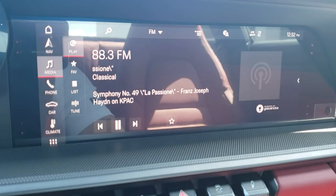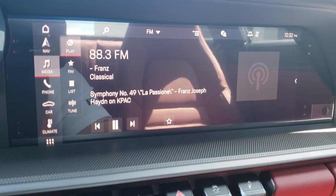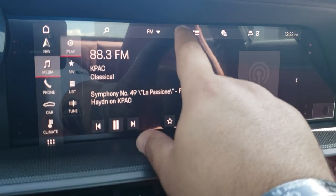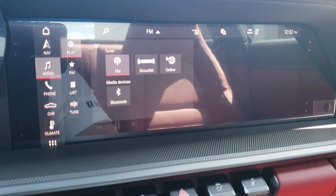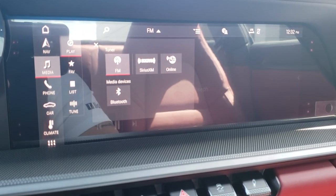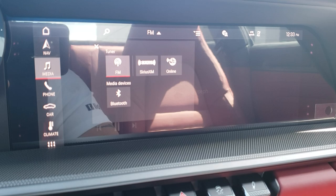Media is going to be your radio — FM, XM — or if you're listening to music from your phone. To select your source, drop down from the FM menu using the down arrow. There is no AM radio on this vehicle anymore. I've requested to find out why and whether that will change, but unfortunately right now there is no AM radio option.